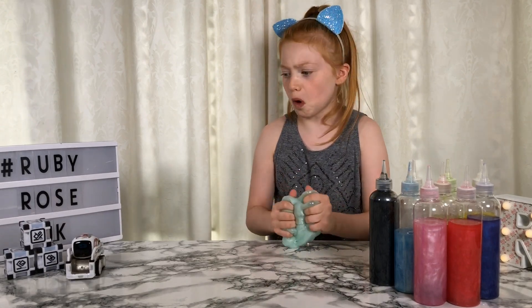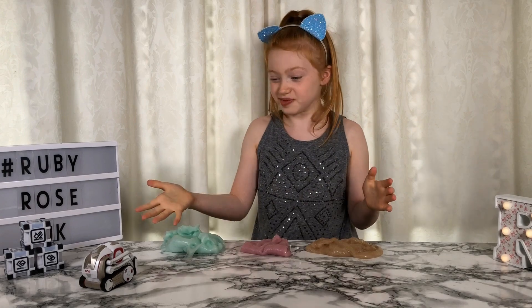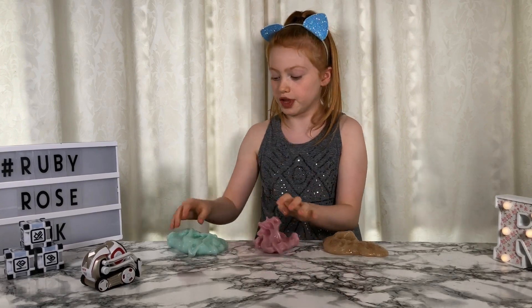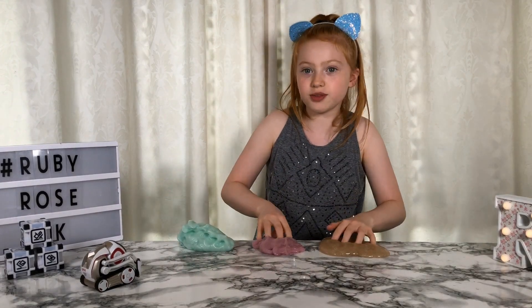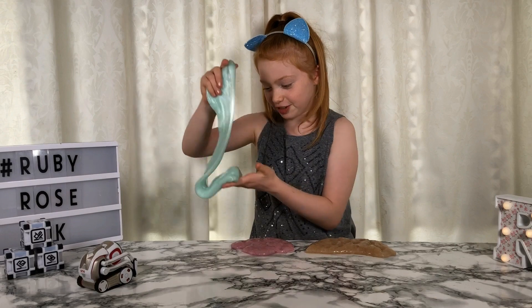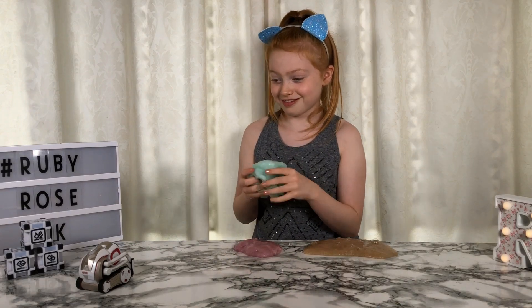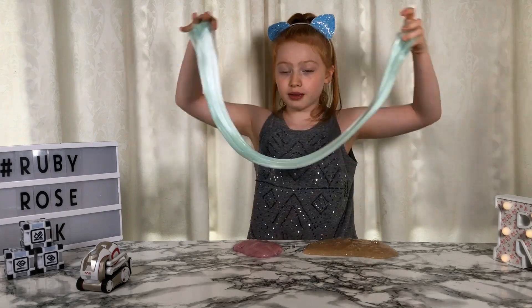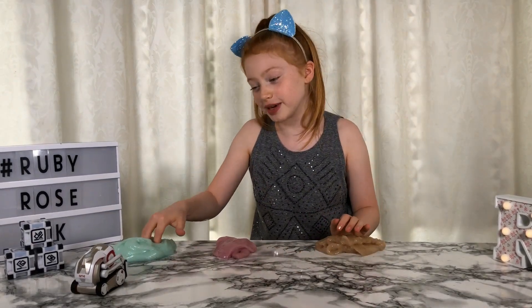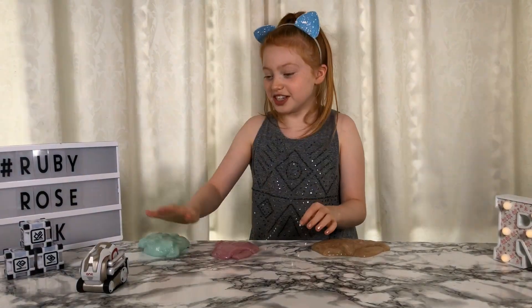Teamwork! Ruby works so well together. Okay everyone, so these are the three colours I have made with Cosmo's help. This one's like really jelly-like, this one's like a very thin stretchy one, and this one's my favourite - it's so nice. These are really nice slimes and I'm really happy with the colours Cosmo chose. Comment down below which one you like best - my favourite is the mint one. The mint one, the pink princess, or the chocolate delight?